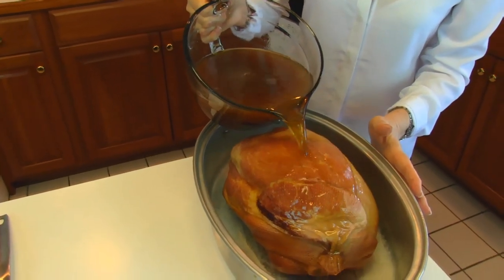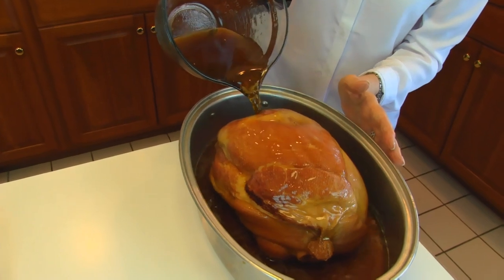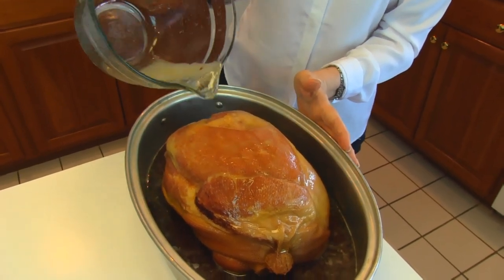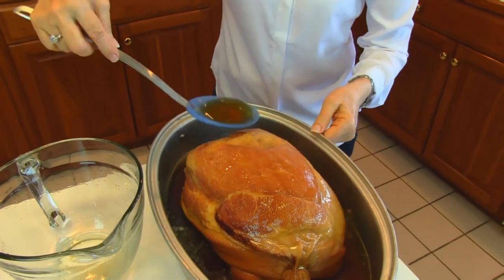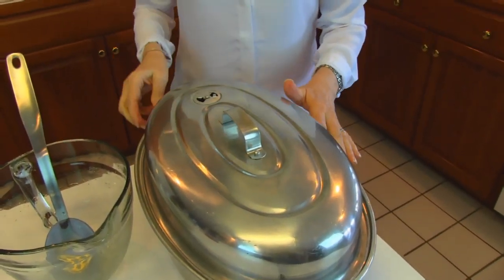Now we're going to stir this together, and your brown sugar will immediately dissolve into the rest, then just pour it over the ham. It does not all have to go on the top, but that's an easy way to get it to all parts of the pan — it's going to go around the front side, the back side, and underneath a little bit. I'll lift it and make sure it goes underneath. During the last hour of baking, I'm going to lift the lid and use a big spoon to dip the glaze up and over, basting it every 15 minutes or so. Put a lid on — or aluminum foil if you don't have one — place it a little below center, remove the upper rack, and put it in a 350-degree oven. It will bake for about three hours.